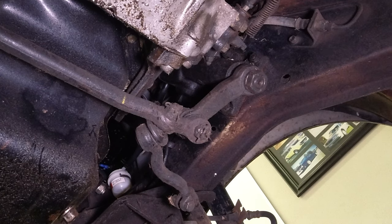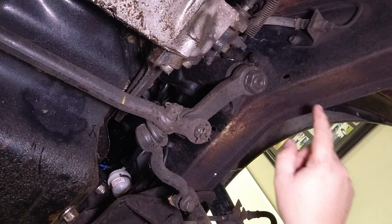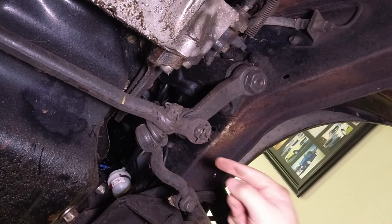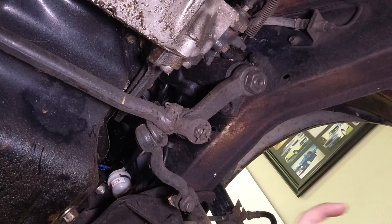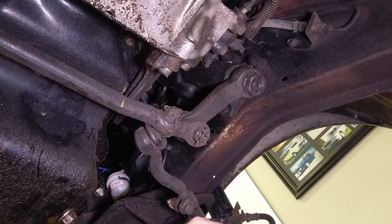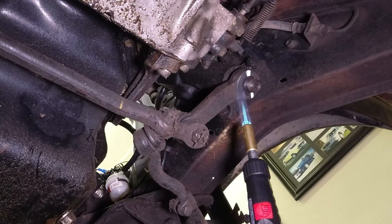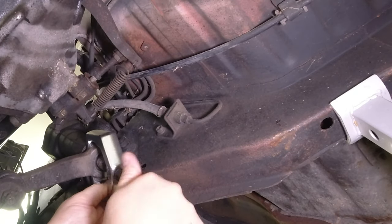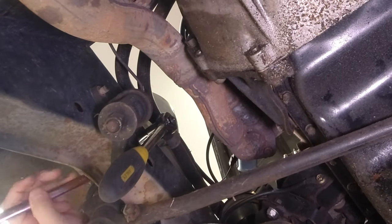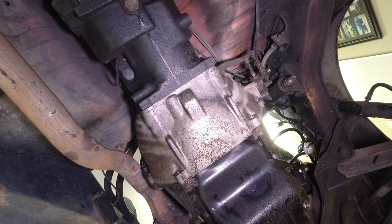Now that we've got that tie rod end out of the way, we're going to take off the Pitman arm main bolt. Rather than mess around taking the two inner tie rod ends out here — which I can do on the bench — I'm going to undo this nut and see if we can get any movement. Next we need to take off the lower control arm, sway bar, and the caster or track rods, and then we're ready to start bashing some bushes.